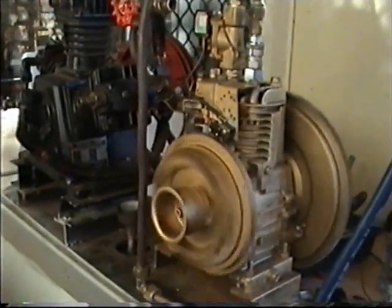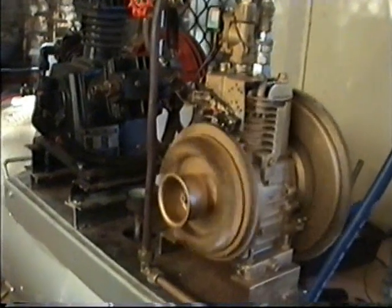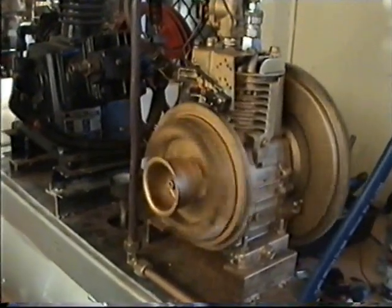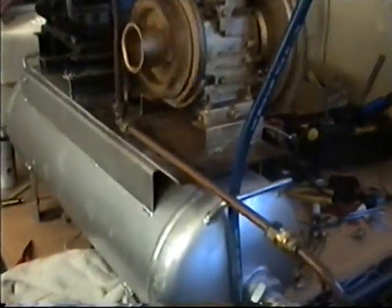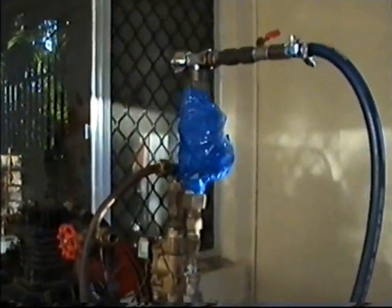It runs an inverter to provide electricity for your house, your building, or your small village. You can see it running perfectly smooth, non-stop, on nothing but compressed air. There's the tank, there's the exhaust going back into the tank, going into the top — and there's no carburetor, no spark plug, running non-stop.